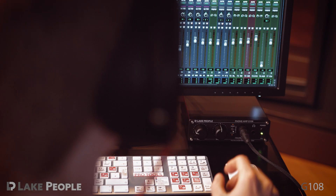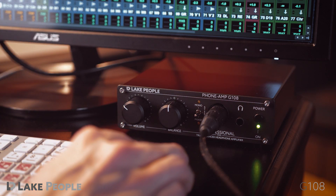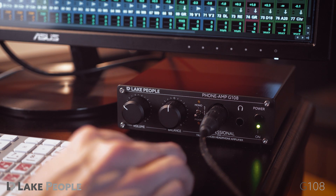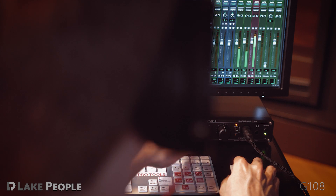The Lake People G108 harnesses the superior balanced connection of headphones for the professional studio environment. Combined with its high-quality amplifier electronics, the G108 delivers the accuracy required for tracking, mixing and mastering.